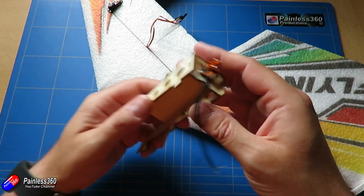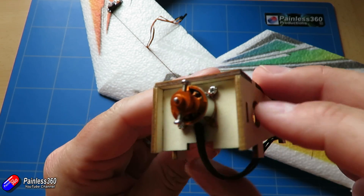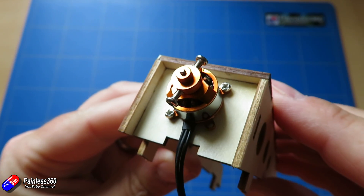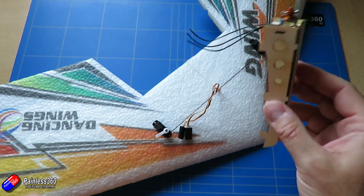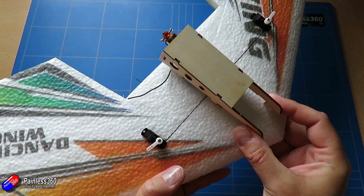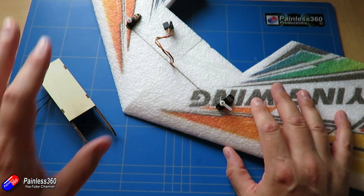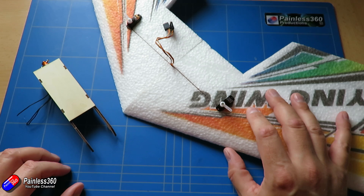I've put the pod together using thin CA glue on the edges and attached the motor using a couple of spare screws from the servo connector kit. All the electronics will sit inside this canopy, and the battery will fit in this spot here. Join me in the next video where we'll complete the wiring, configure the radio, and with any luck we might even get a quick test flight by the end of it.